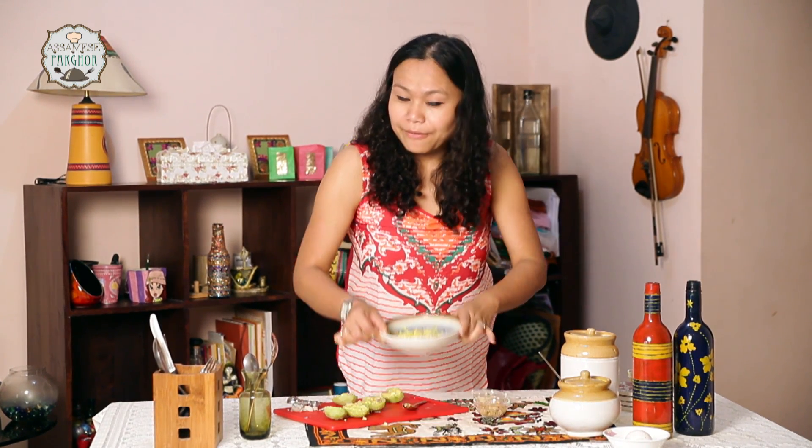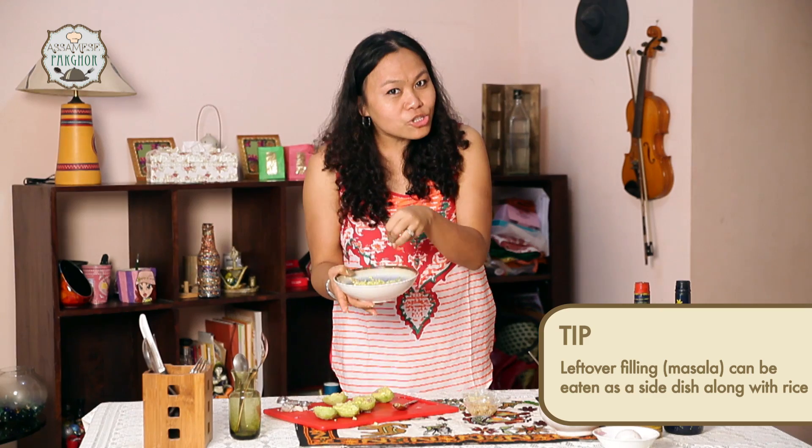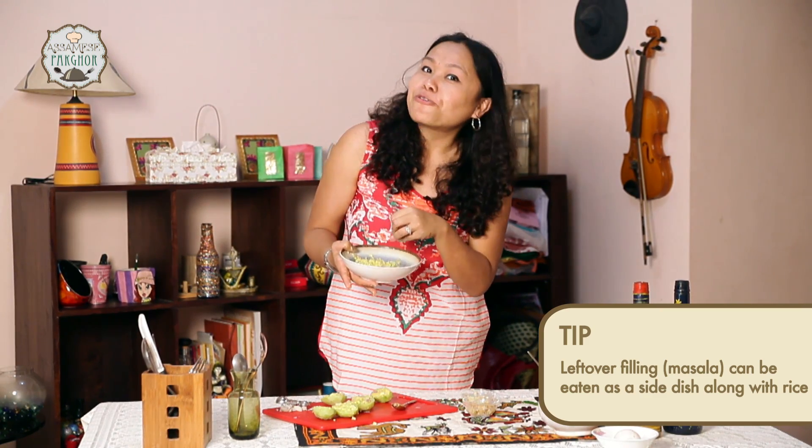If you have any masala left behind like I do today, do not throw it away. All you have to do is boil an egg, mash it together, and have it as a pitika with your rice.